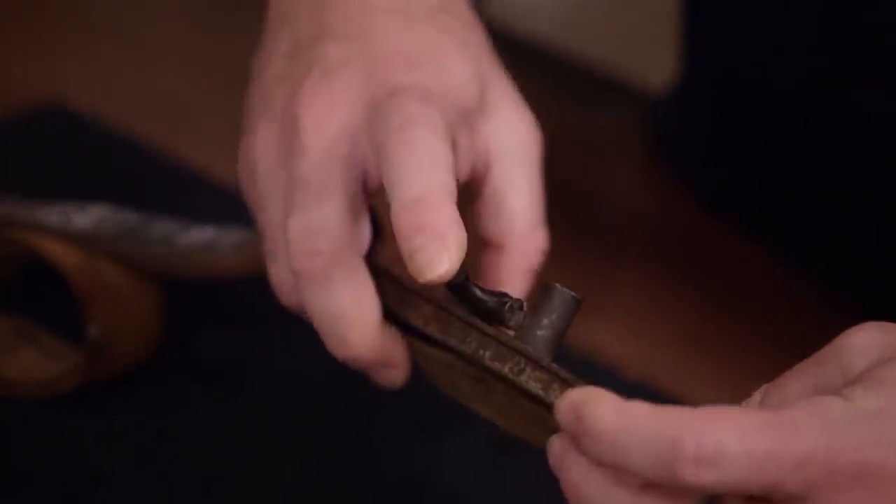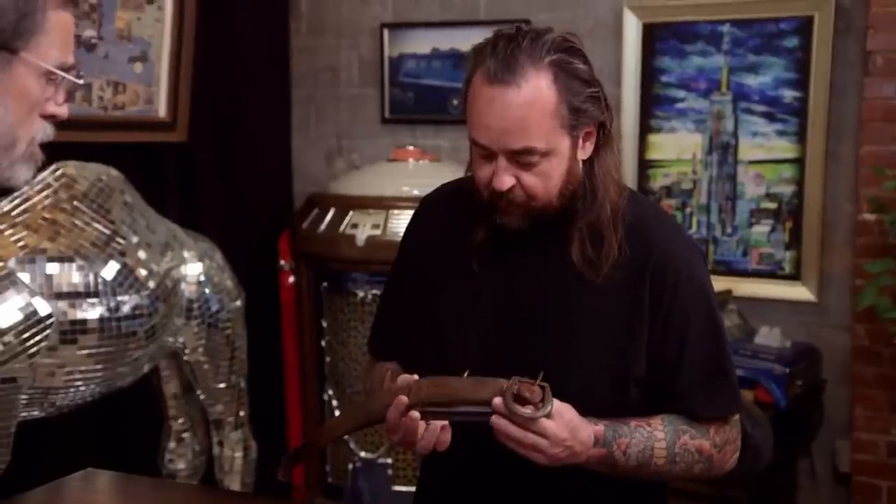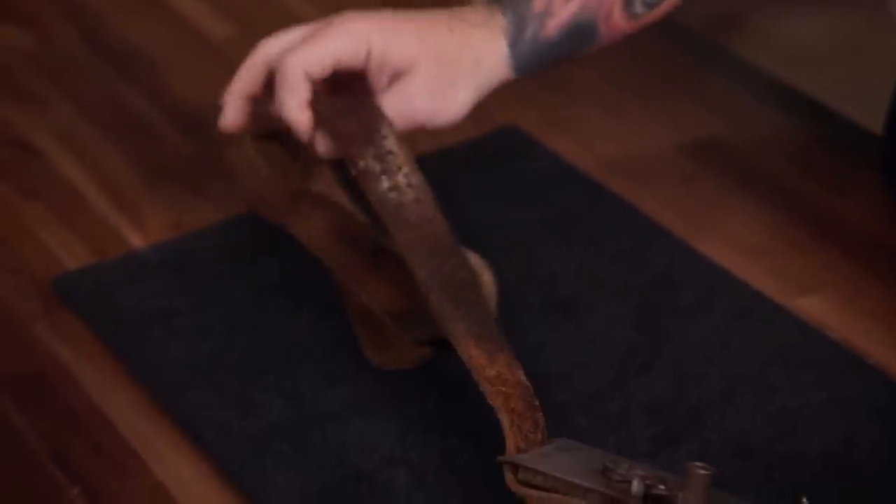It's definitely been used, and it looks like it's got some rusting on it, but you would kind of expect that. Does it work? I have never fired it, I've never tried to fire it. The story has been lost — we don't really know where it came from, but it's been in the family for generations.